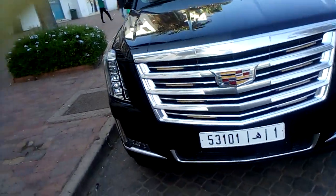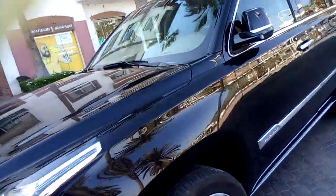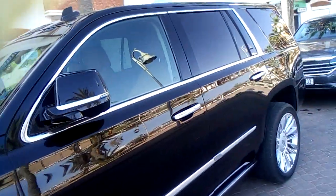I don't know what sort of vehicle this is, but it's a nice looking vehicle. There it is. Look at that one.